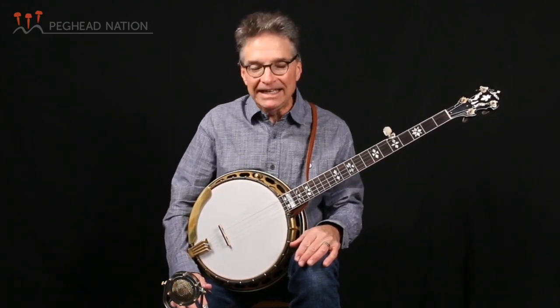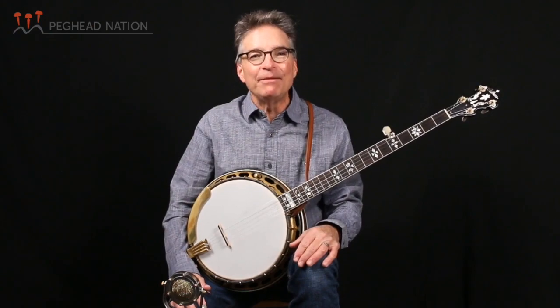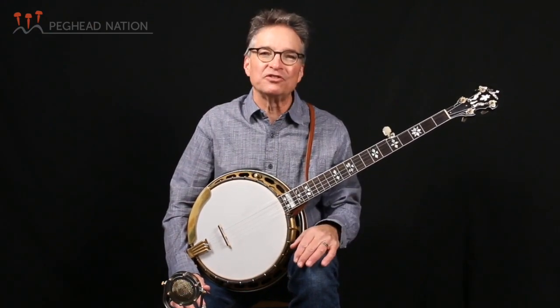Then we'll find the melody in the key of D minor and build a chord solo by just adding the chords underneath.